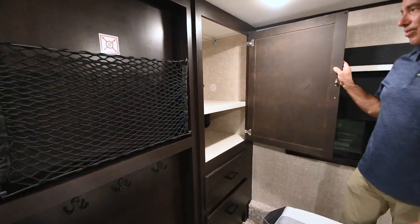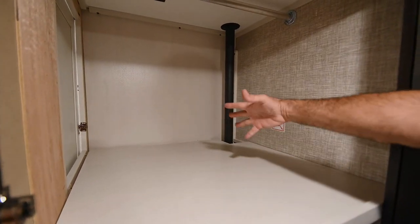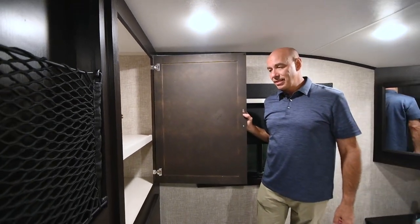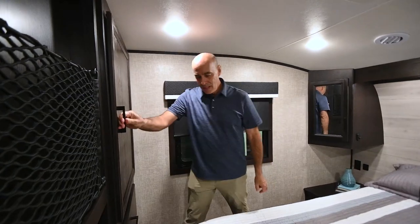If you do want to add a washer-dryer, this is where she goes — it's already prepped for that. You have your plumbing, and this is where the dryer vent hole would be cut through the wall. We can add that for you after we get the coach on our lot. If you just want more closet storage, right there you go.